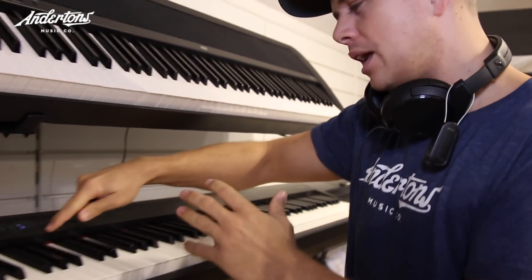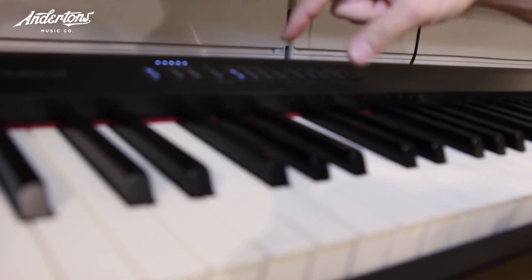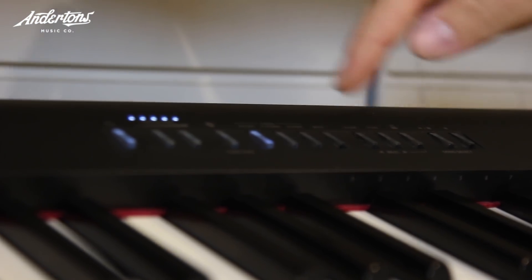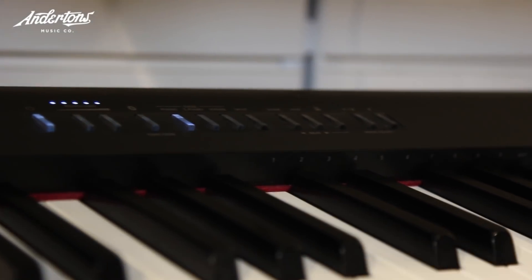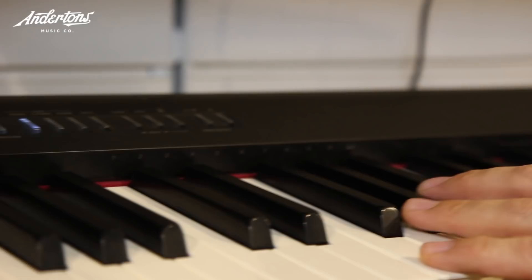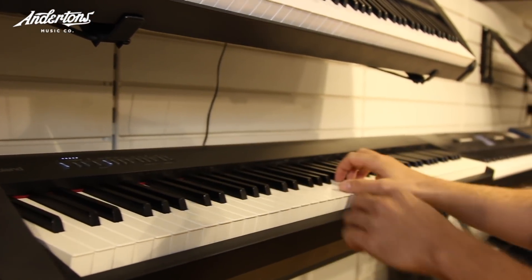Another way that they've kept the price at this point is to get rid of some of the buttons you'd normally have. So instead of loads of sound selection buttons, you hold down the piano button and you've got keys one to ten here for different sounds. That was the first piano — let's have a listen to the second one. We do that: hold it down and hit number two.